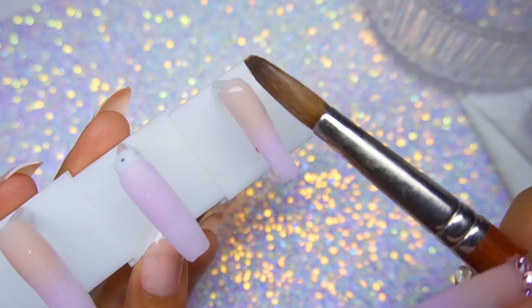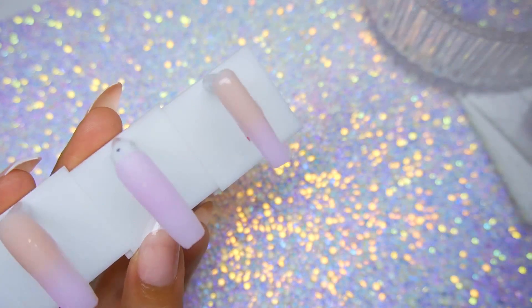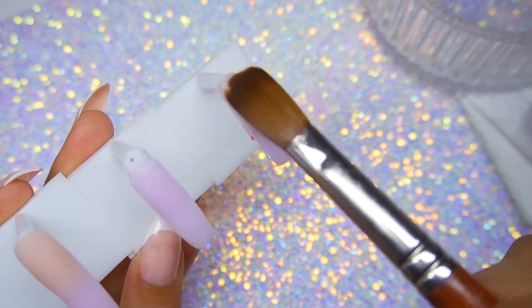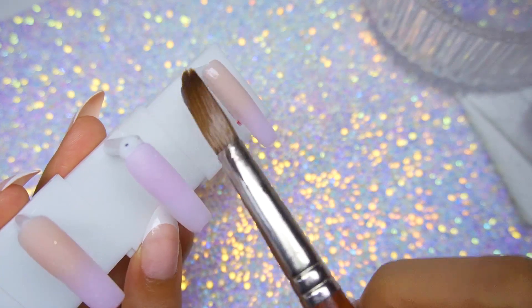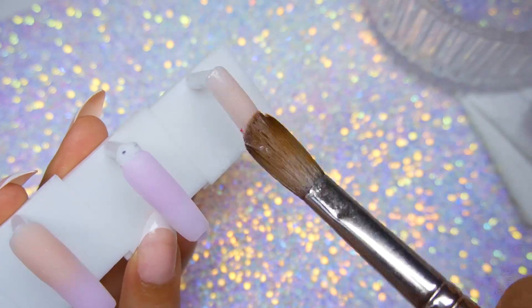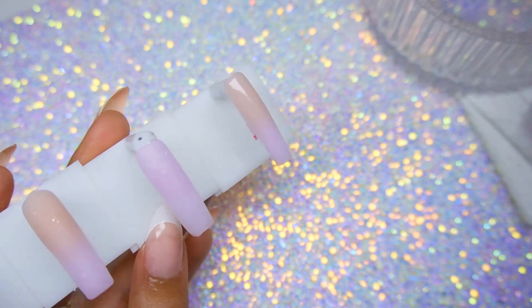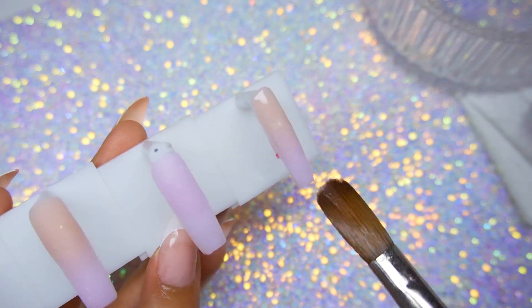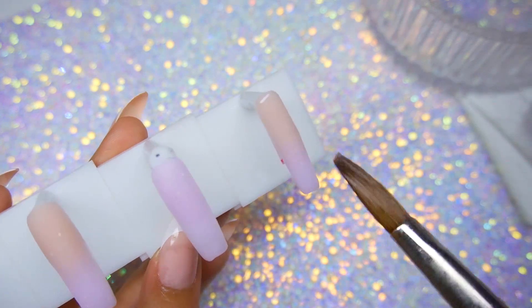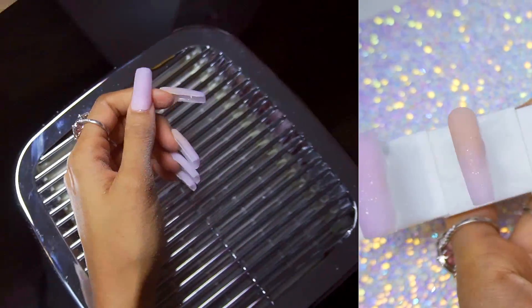Do you notice how the nude on the nail I'm working on here is ashy, and the nude on the other nail to the left is more vibrant? That's what I mean — they're two different colors. It's so cool. I've never seen an acrylic change color after fully setting. It's pretty cool.